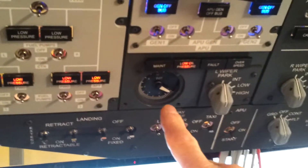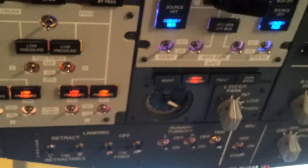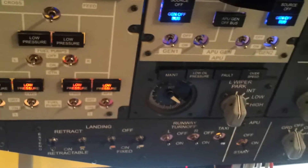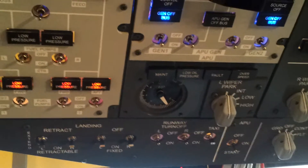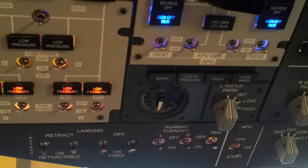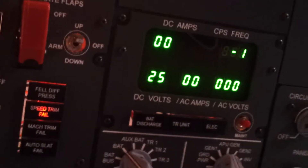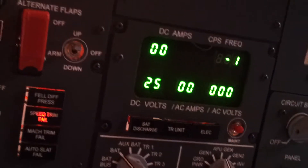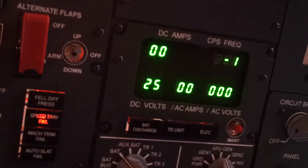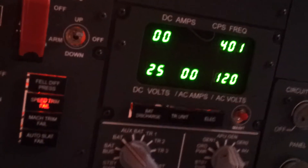You should see this gauge start to rise once the APU jet motor in the tail end of the 737 starts to fire up — and there she goes. Still on ground power. If I go to APU there's nothing there just yet, but once she fires up and the generators come online — there we go, she's online. We'll switch these buses on.